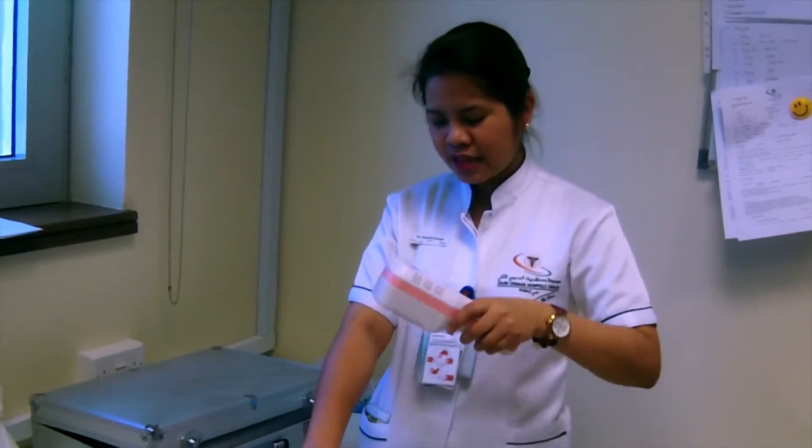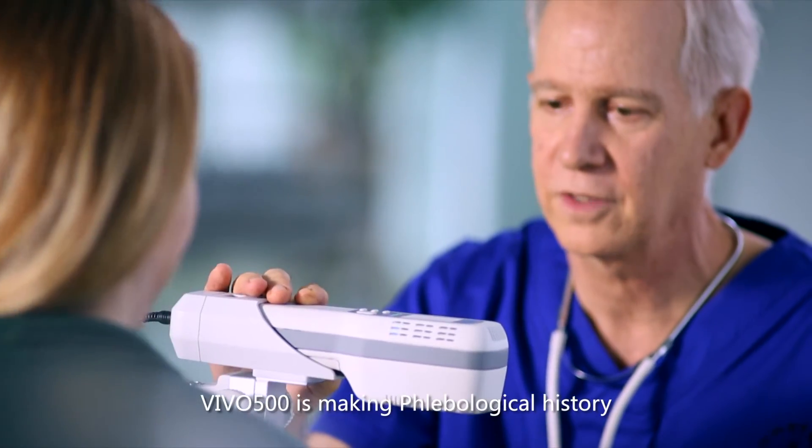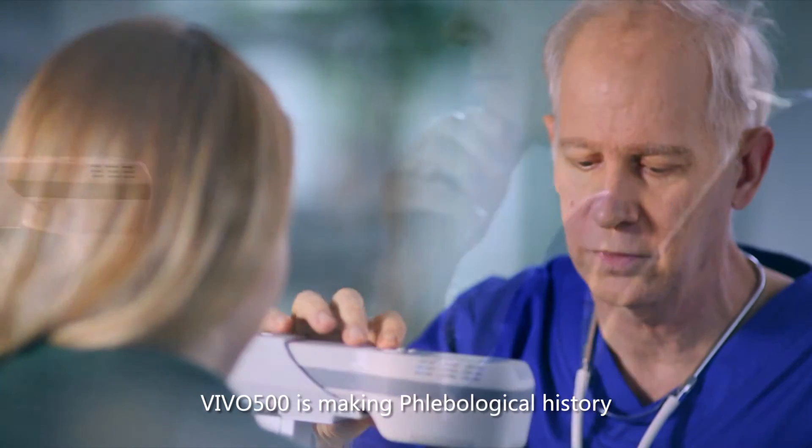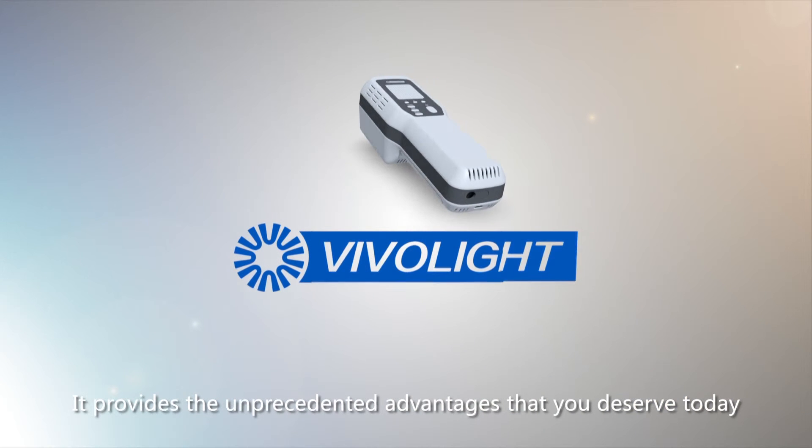It's good. It's handy and you can use it properly. We will buy this one. We use it in our hospital. VIVO 500 is making history. It provides unprecedented advantages that you deserve today.